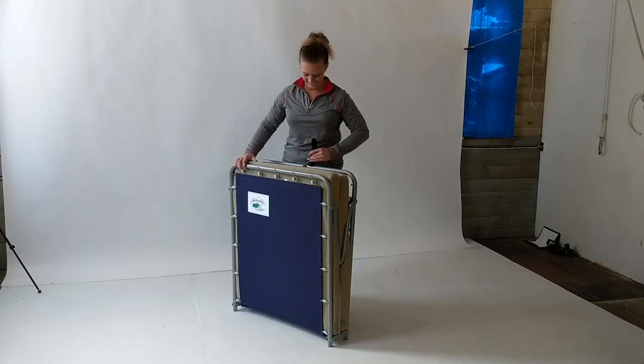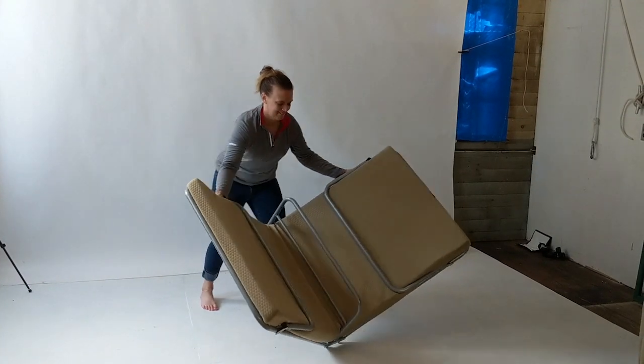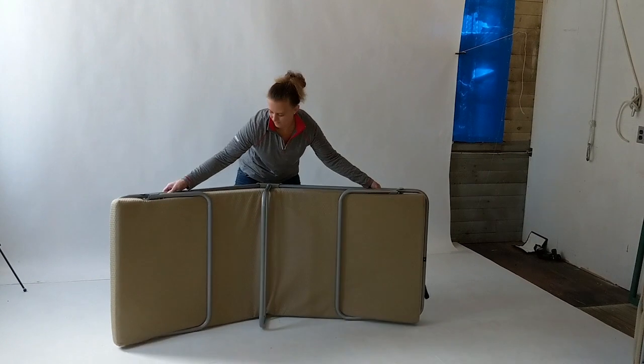It is easy to assemble. Start by pulling the finger loop and opening the bed. Set the cot on its side and remove the memory foam layer from under the cot.